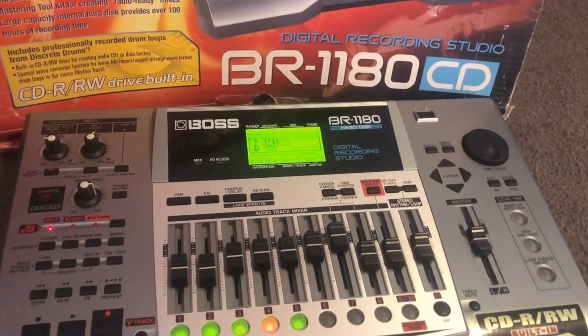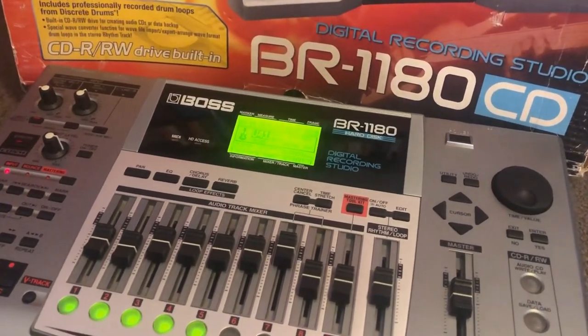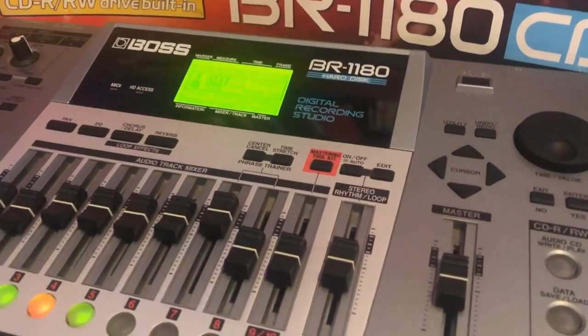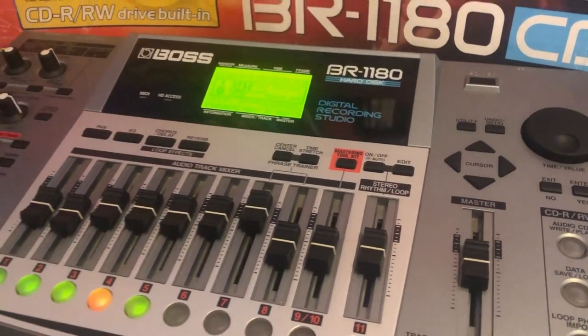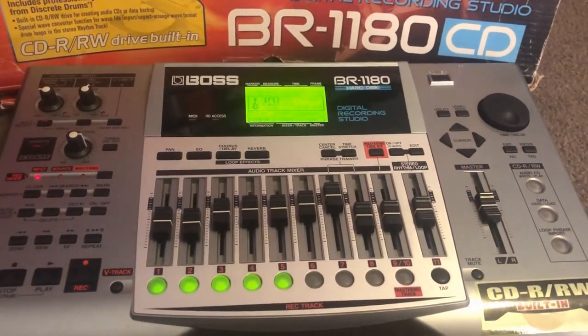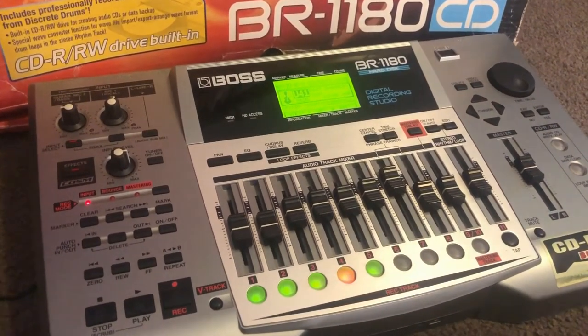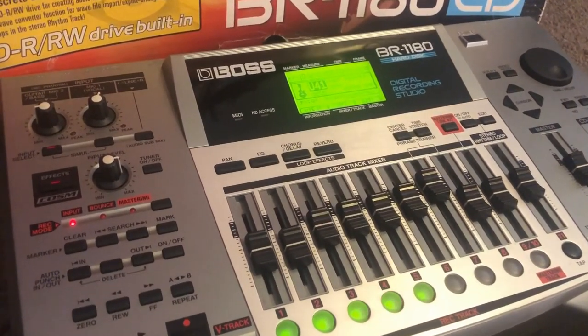So is the BR-1180 still a usable recording system today? Well, I think yes, of course it is. It's got great sound quality and it's got all the features that you need. And of course, if you're one of those people who prefer to stay away from computers and like the reliability and the instantaneousness of a dedicated recording system, well, the 1180 is a great way to go.